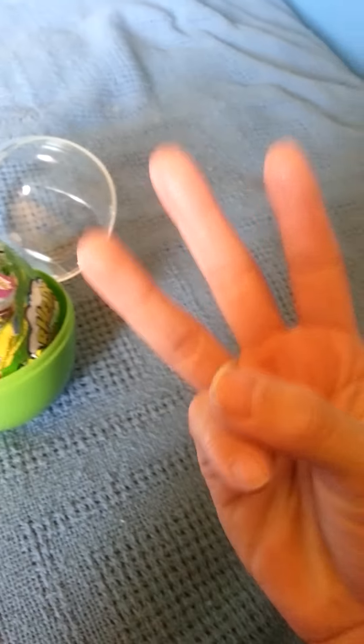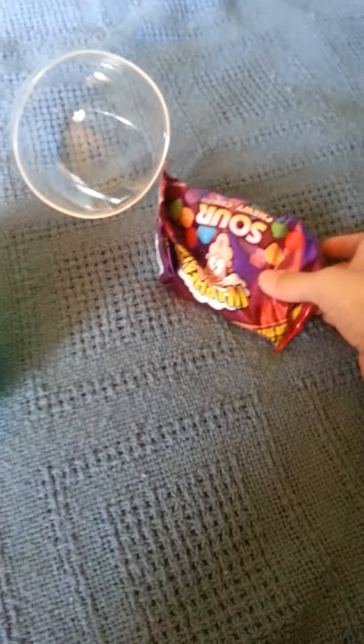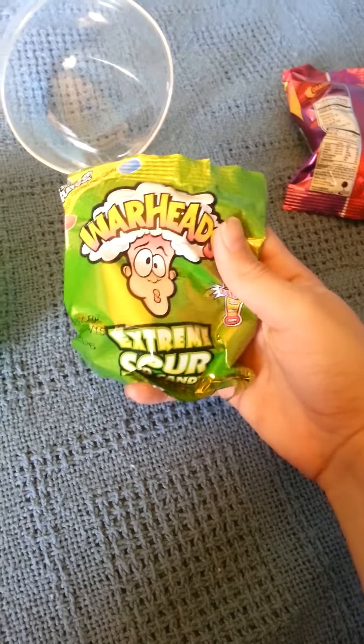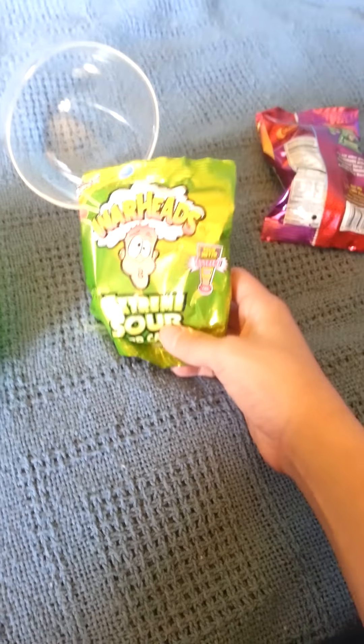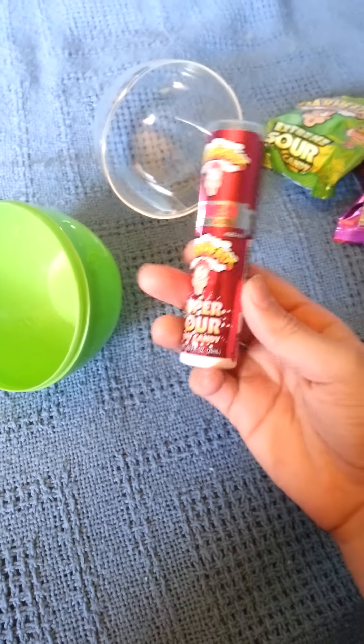Okay, so there are three things included. There's the chewable ones. One thing I like about these is that they're kind of bigger bags. There's the hard candy Warheads. They're in the little smaller bag. And then you get this.